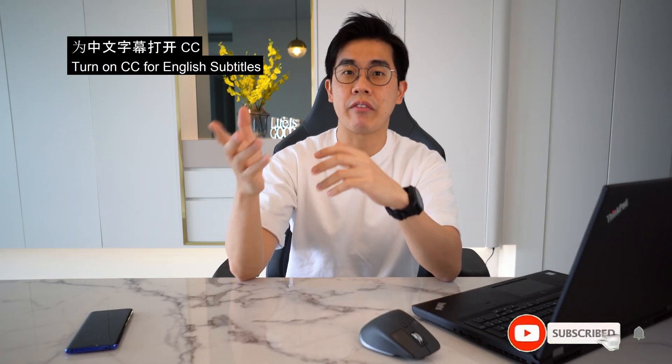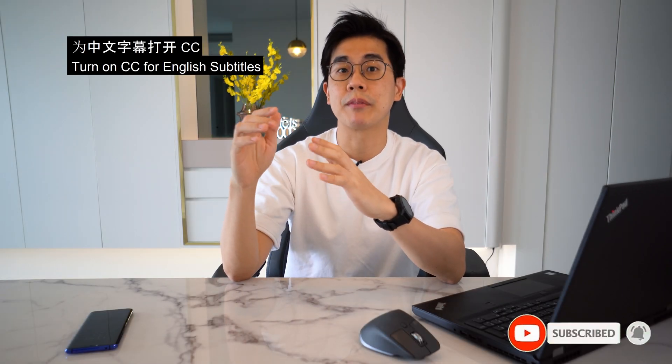Hey, what's up? Alex here. In my RenuTip video, I mentioned to spend some time and effort yourself planning the home network data wiring, because neither the interior designer nor the contractors are going to care about this.